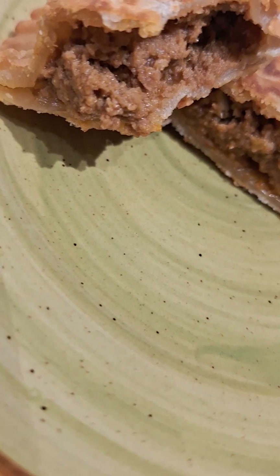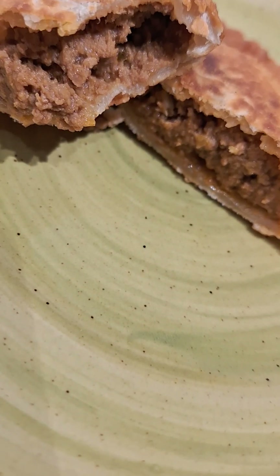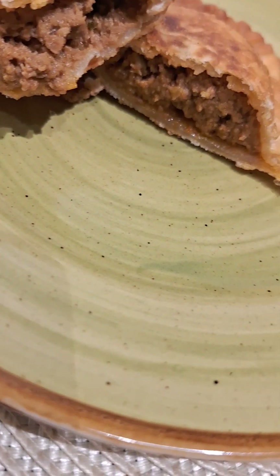I'm gonna have this over the weekend with some arroz con gandules, and I'm going to get some avocado, slice it up with some tomato, and I will have that over the course of the weekend.